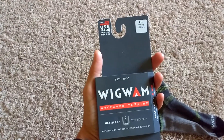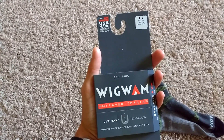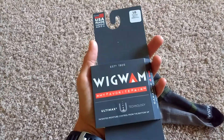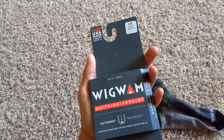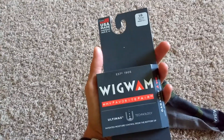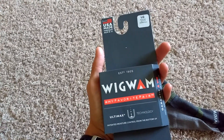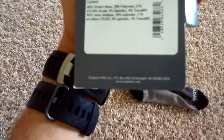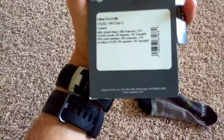I used the gift card for these socks, and these socks are made in the United States — Wigwam. Kind of funny, I ordered them through Canada but they're made in the United States. Wigwam is actually made in Sheboygan, Wisconsin.